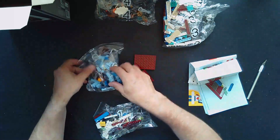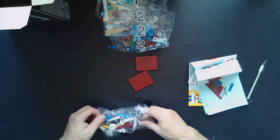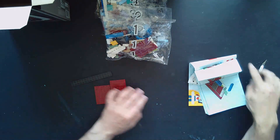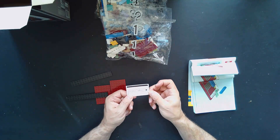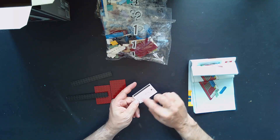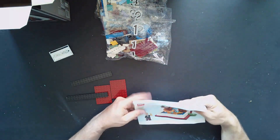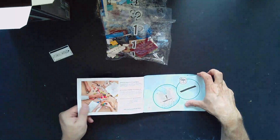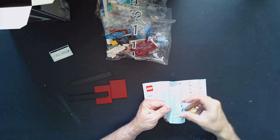There's bag number four, bag number three which has a bag within a bag, same with bag number two, and bag number one. We have some pieces here that I assume are going to form part of the book. We have a little sticker sheet — it does say Jules Verne on there. The instruction manual got a little bent out of shape right there, but it doesn't really matter. It is 78 pages long.